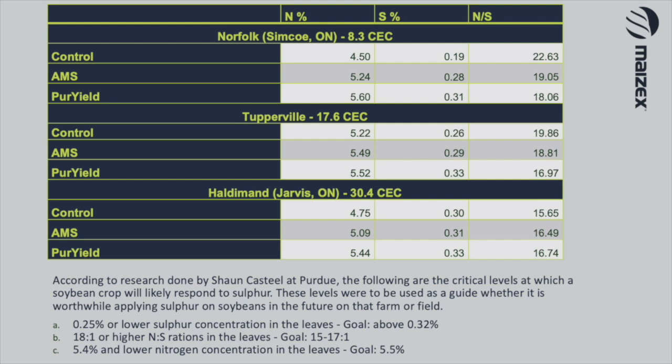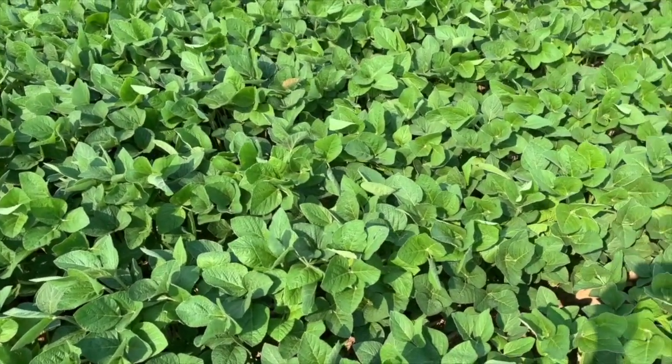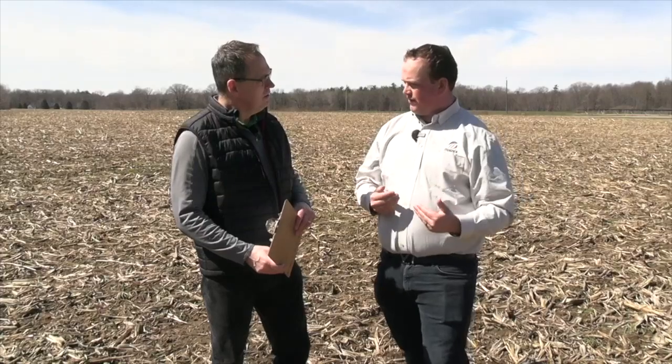Let's talk about research through the season — where does tissue testing fit? What we did see is we're visually seeing these blocks respond. The protocol from Sean Castillo at Purdue says at R3, when you have little pin beans, take the newest full trifoliate and send it to the lab to look at the nitrogen-to-sulfur concentrations. That nitrogen-to-sulfur ratio is key. The guideline is 18 to 1 — if we're above that, we need more sulfur; if we're below that, we're probably fine. Our sites that responded were above that ratio; our sites that didn't respond were below it. So for a grower who's not willing to spend money on sulfur this year, go out at R3, tissue test, and look at that ratio. If it's there, next year you better be putting sulfur on.